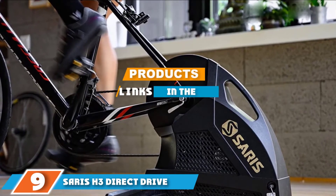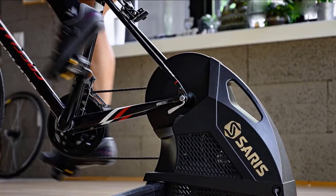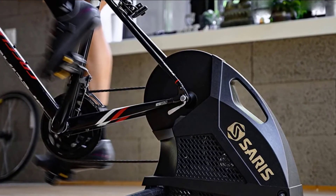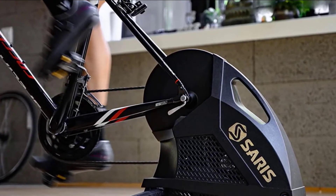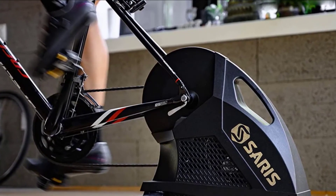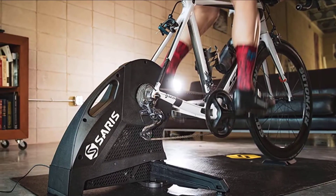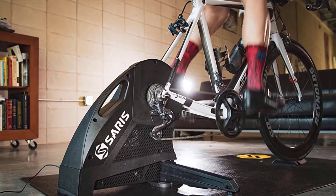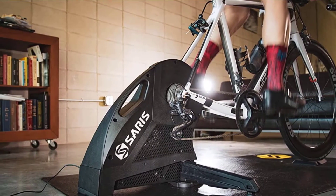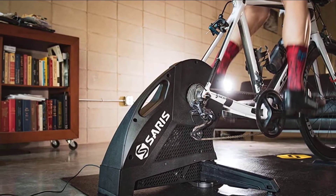Next at number nine, we have the Saris H3 Direct Drive. The Saris H3 Direct Drive packs on a lot of performance for its price point — it's probably closer to top-shelf bike trainer specs, but it's hundreds less than the premium trainers, especially with Saris reducing the price of the H series with the release of the H3. It features a new motor design that improves its handling of power changes and requirements, so your sprinting, climbing, and ERG training are smoother and feel nicer.